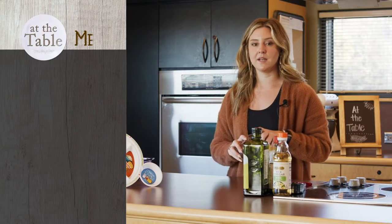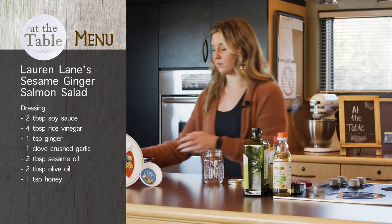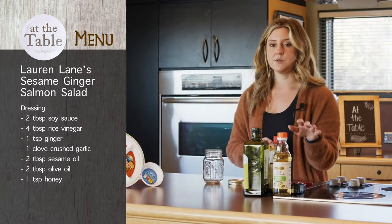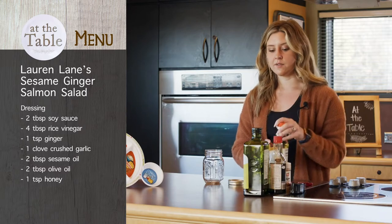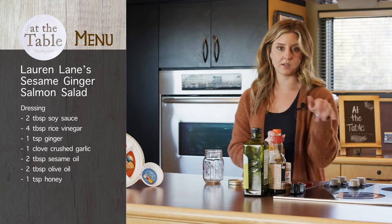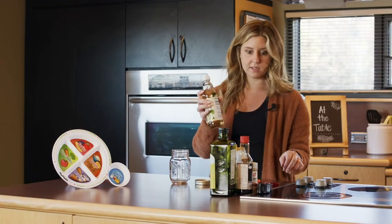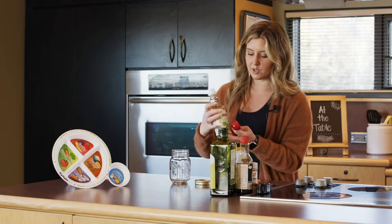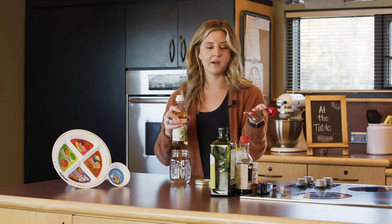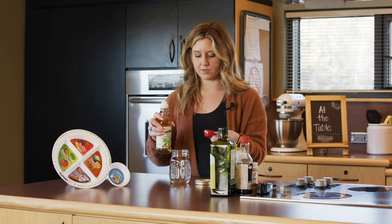The next thing we're going to be doing is making our dressing. This is a really easy recipe. I'm actually going to be doing half the recipe here because we don't have quite as much cabbage as the recipe calls for. We are going to be using rice vinegar as our acid. Whenever we make a dressing, we want to have your acid, your oil, and then your seasoning.